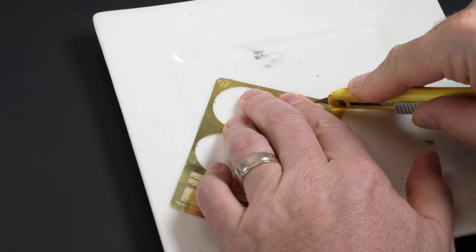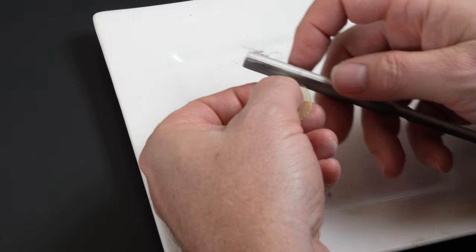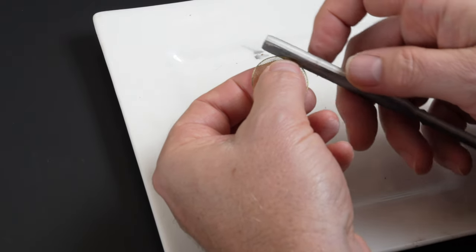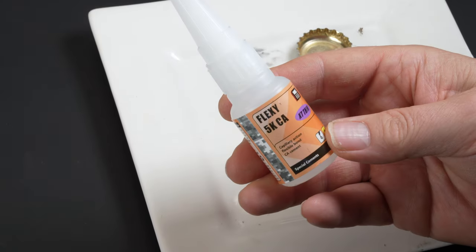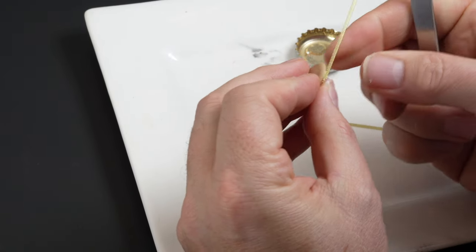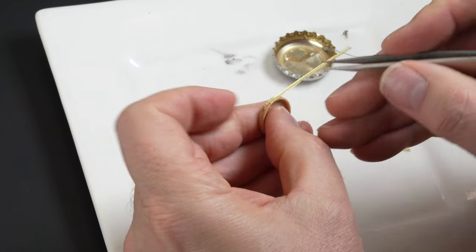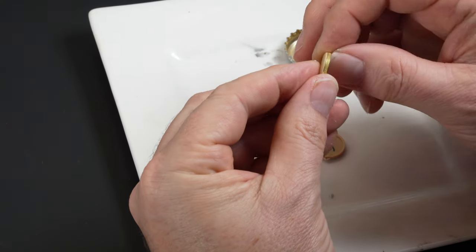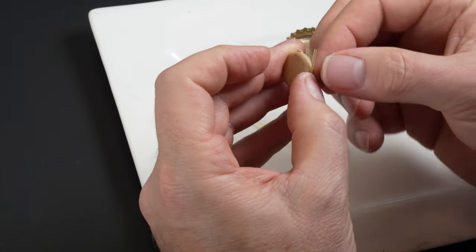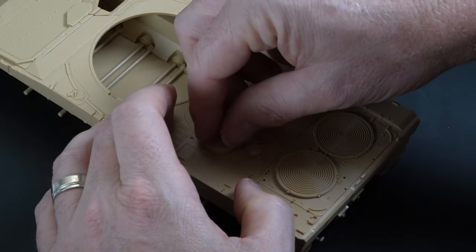The two large air intakes on the rear deck are instantly recognisable as part of the Leopard 2 lineage. The kit comes with mesh screens to detail these sections. The etch is carefully removed from the fret using a sharp blade with the small burrs removed with a sanding stick. There is also mesh detail that needs to be fed around a couple of the moulded parts. Super glue is required to attach the etch to the plastic — it dries quickly, which can be a curse at times, but in this instance it allows me to work the etch detail around the part in small sections. Once in place the parts are connected to the upper hull.